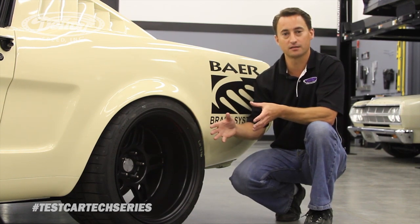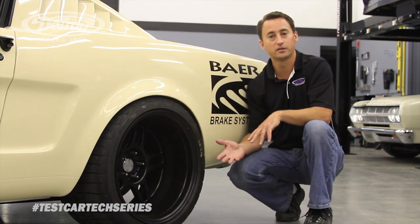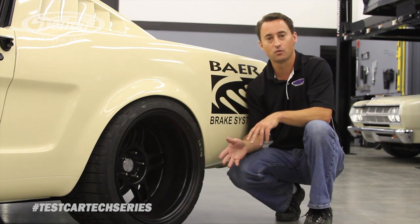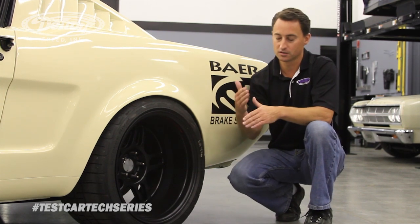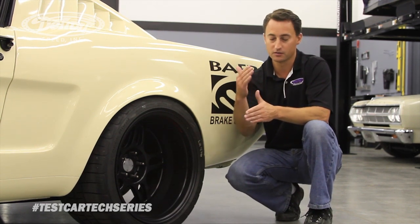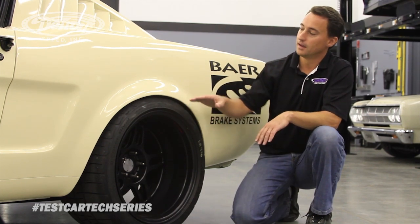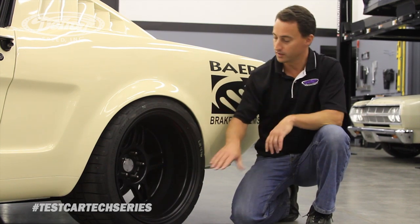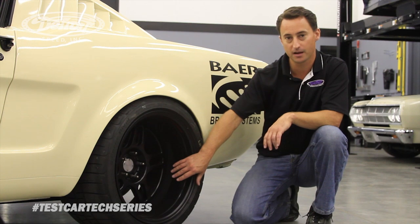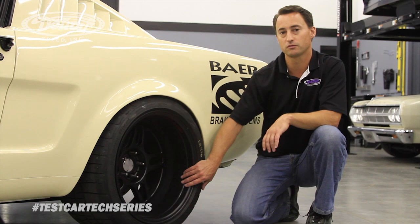Now to do the 5.5 inch backspace that will give you that deep dish look, we have to narrow up the rear axle. On this car, we went to 52 and 3 quarters from axle flange to axle flange on the rear axle. With the wheel and tire off and the rotor, where the studs come out of the axle flange, if you measure from that surface to the other side, that's your rear axle. We added fender flares to move the wheels and tires out a little bit wider to give you a wider stance, so here we're only running a 3.5 inch backspace on the 18 by 11 inch wheel, still using the 315-30 BF Goodrich Rival tire.